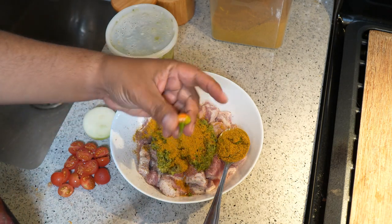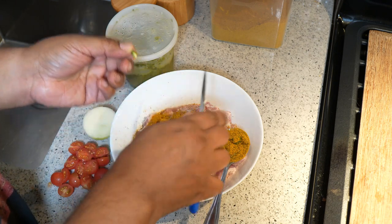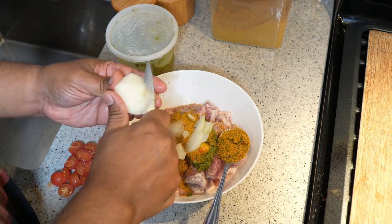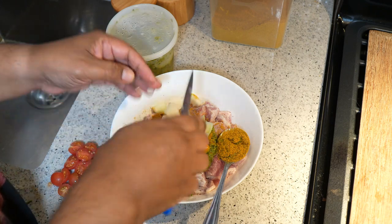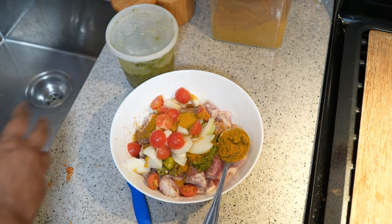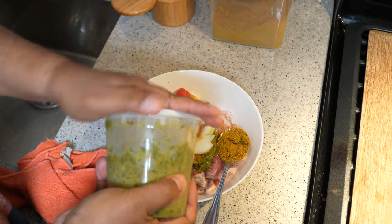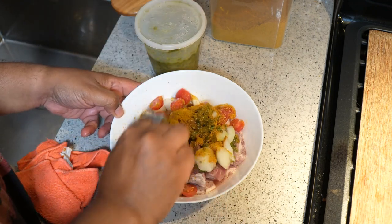This here is called a raindrop habanero, straight out of my garden. I've got half an onion — we're just going to give it a rough chop. Caribbean green seasoning, if you're new to Caribbean cooking, is just a blend or puree of all the herbs we like using along with garlic and pimento peppers. I do mine with olive oil as the base and keep it in the fridge. Now give everything a good toss.